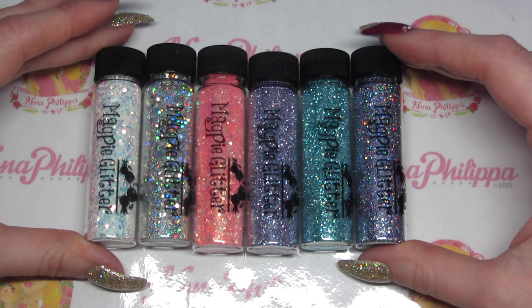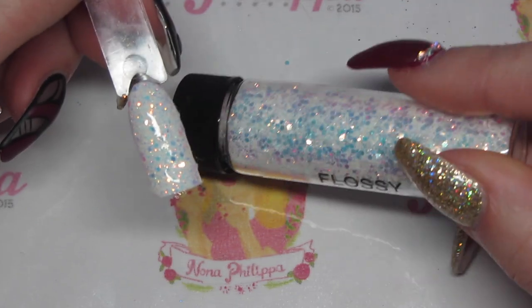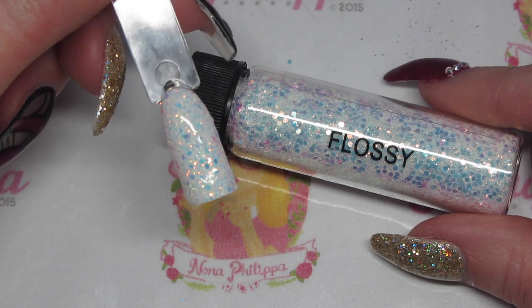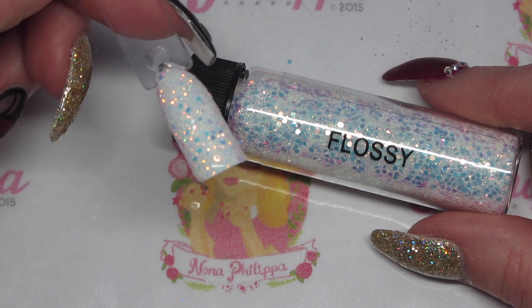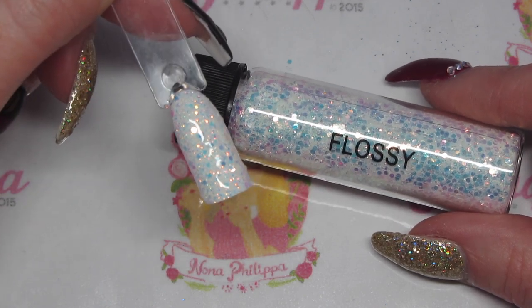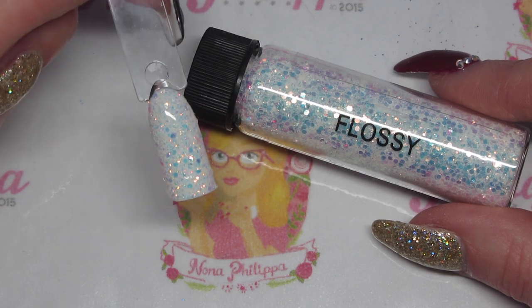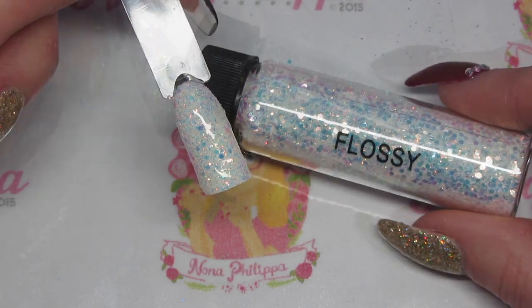I'm going to show you swatches of each glitter, tell you how I apply the glitter, and a bit more about them. First up we have Flossy — this is a chunkier glitter, quite different from Crystal and Angelina already by Magpie Beauty. It has completely different coloring to Crystal, which is also a chunky iridescent. This one has much more the colors of Lily — blues, pinks, and golds. It's done on white gel polish, lightly sprinkled onto the uncured layer, cured in the lamp, and then excess was brushed off with the Magpie dust brush. Absolutely gorgeous.